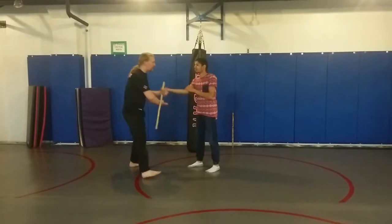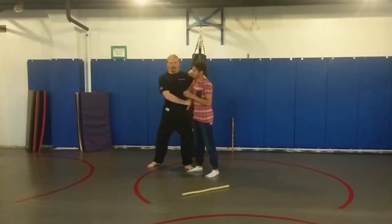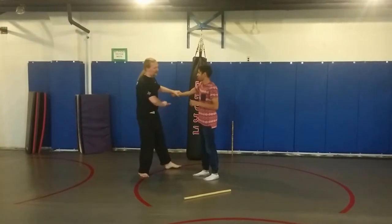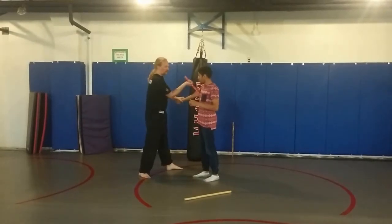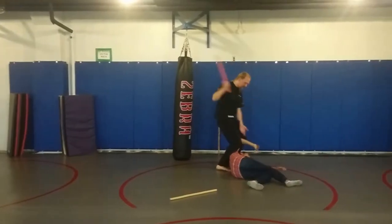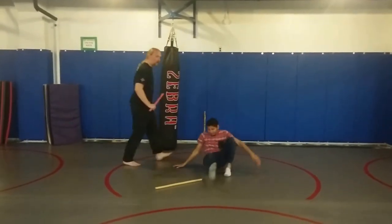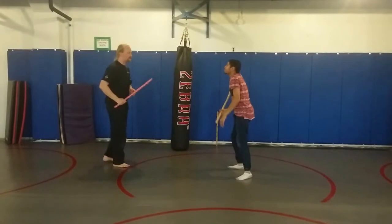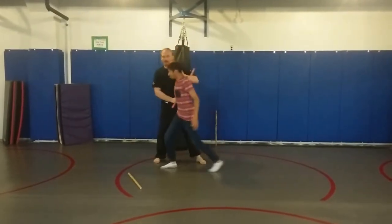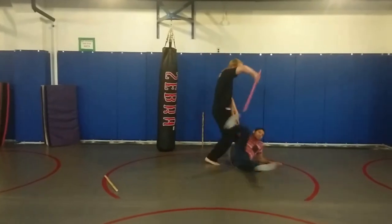I get to the side, come underneath, and I turn really good. Second option: once I disarm, I'm hitting the rib, rolling the stick up, so I can push over and back at the throat. Or I can do those as a combination — I get to the inside, I start moving forward, but he recovers, so I turn it and go to the other side.